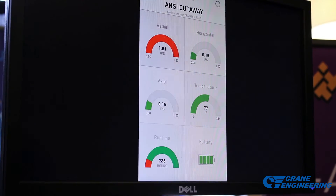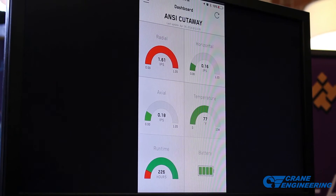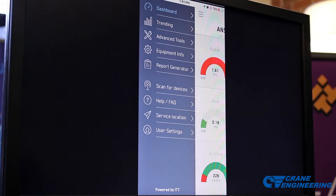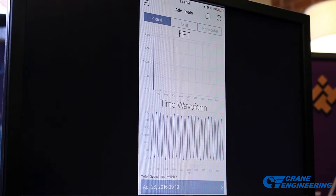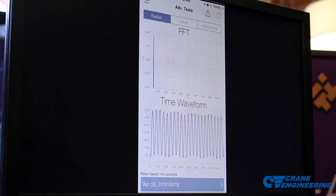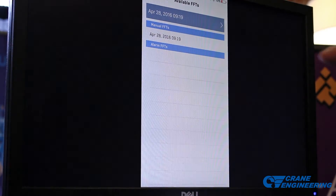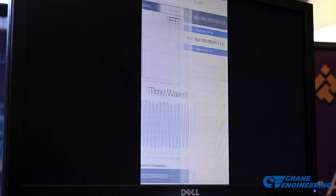If we're not running in an alarm state, the iAlert trends data once an hour and saves that data for 30 days. As far as analytics are concerned, we have the capability to pull FFTs and time waveforms. It'll do this on alarm, or you can send it a manual request when you're within communication range. Any previous FFTs that were pulled can also be accessed from here.